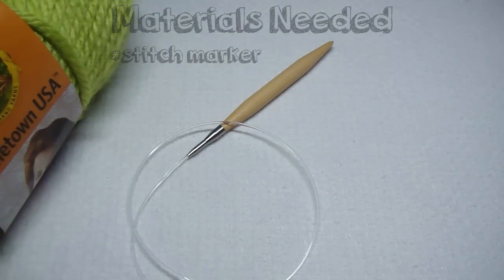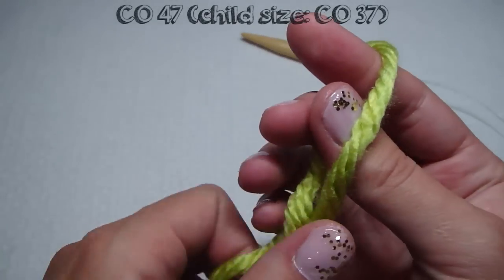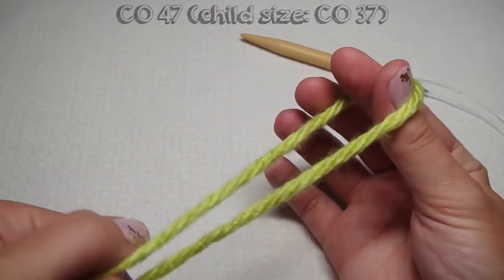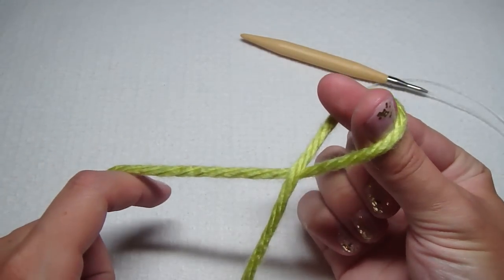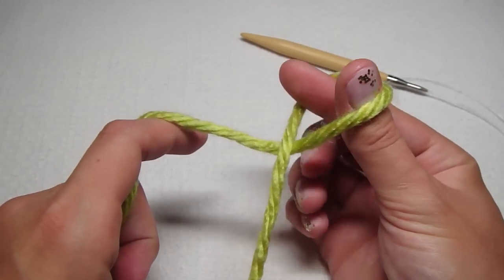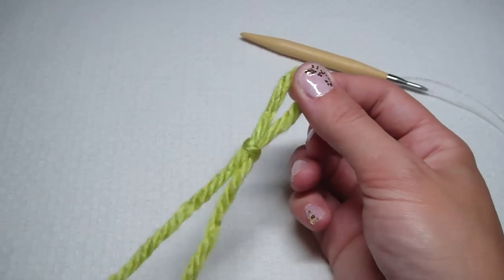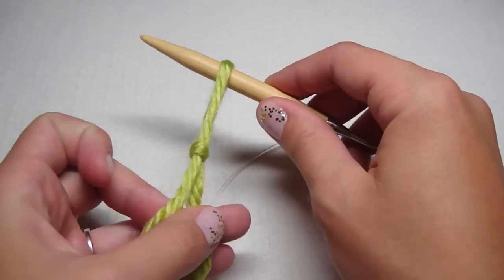You're going to need a long tail because you're going to cast on 47 stitches for adult size, 37 stitches for the child size. I twist the yarn and have my thumb and index finger in the middle, then I grab the yarn that's underneath and pull it through — that's how you make a slipknot. Then we're going to tighten it around our needle.